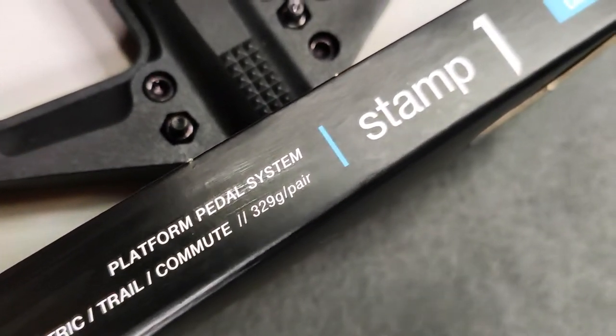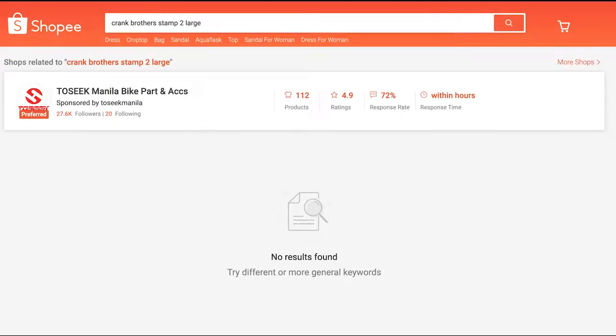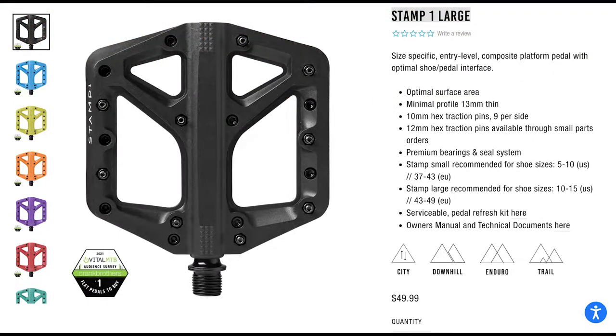So why did I choose Crank Brothers? Well, it's one of the most popular and sought-after brands on the market, and it's always been a dream of mine to have one of these on my bike. Initially I wanted alloy pedals again, which would be the Stamp 2, but it was hard to find a large Stamp 2, so I thought — why not try the Stamp 1? It's slightly more affordable and stocks in the market are sufficient enough.